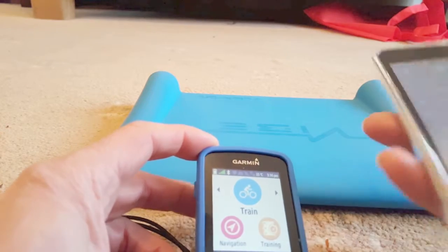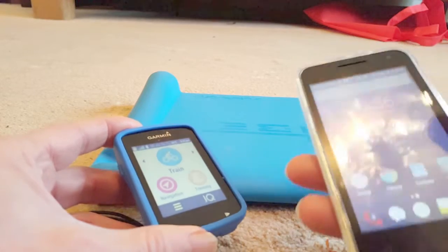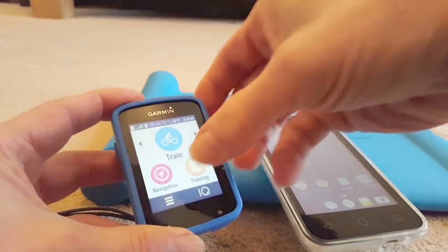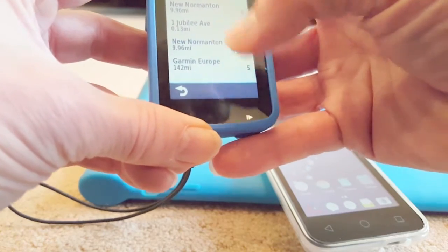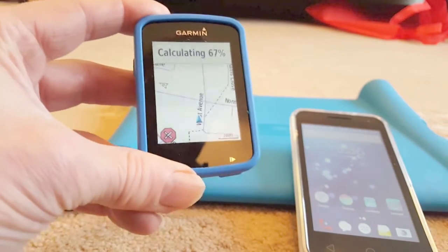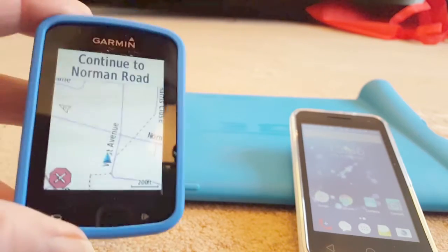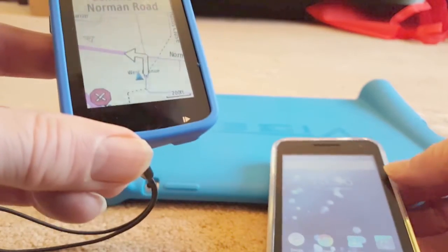Now here's something that is confusing. You would think that both this and the Garmin Connect program need to be running. I'm going to end the program now — so Garmin Connect is not running. You'd think it wouldn't work. Let's try navigation again with the same destination. Theoretically you think it won't work because Connect isn't running — but it does! '200 feet, continue to Norman Road.' So it seems you must run them initially, and then it'll work even without Connect open.